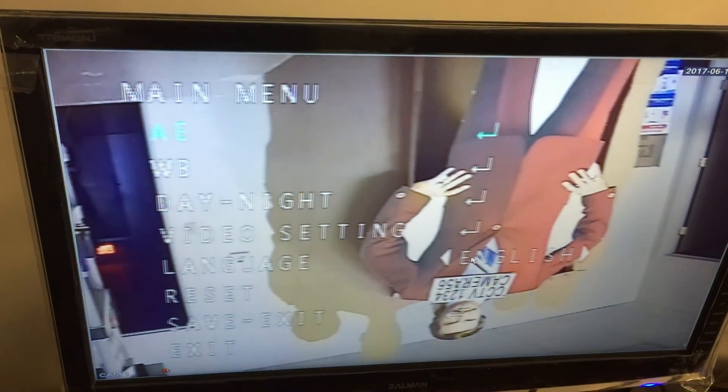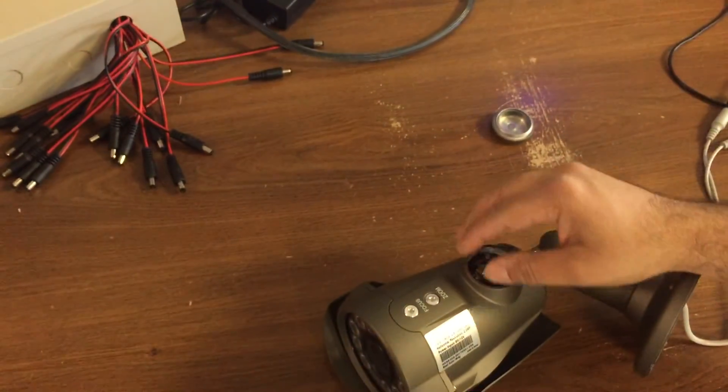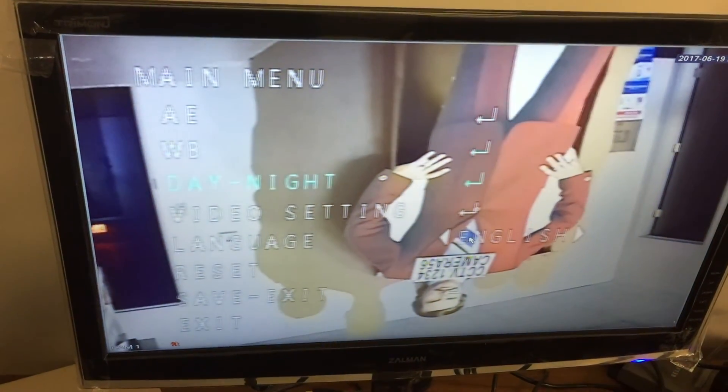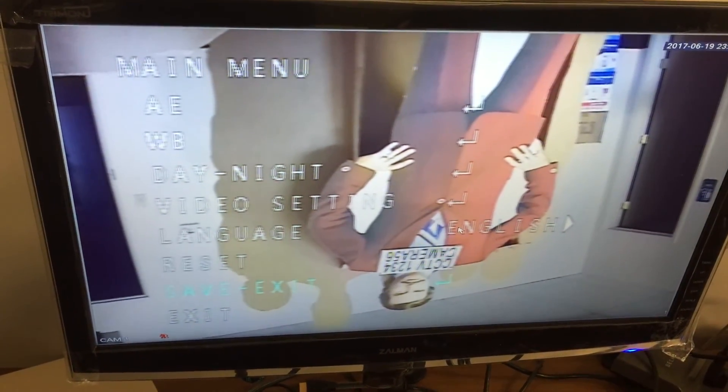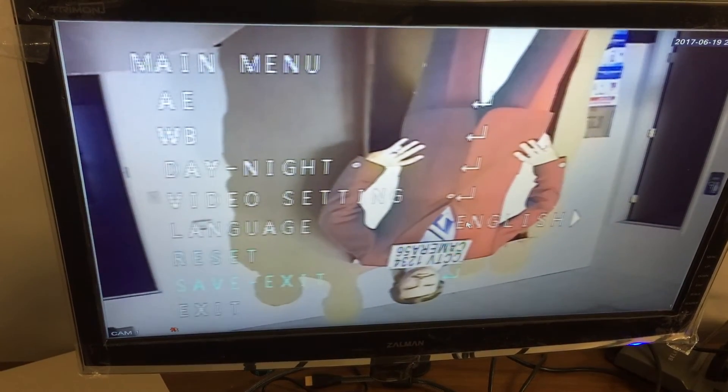If you wanted to set those settings in analog mode, you have to press the OSD button down and enter them manually. You can do all that as you desire, then save. I'm going to reset them because I don't want these to apply, and then exit. That's all.